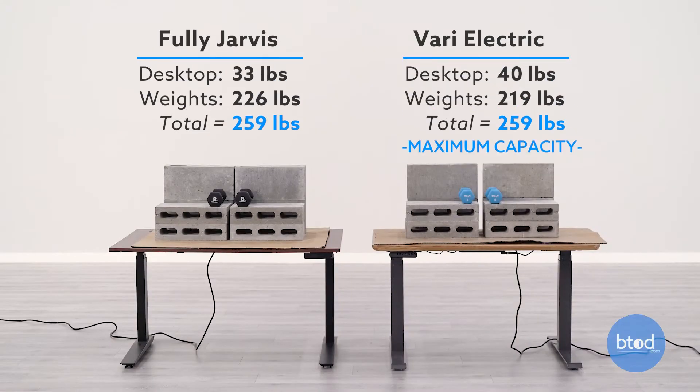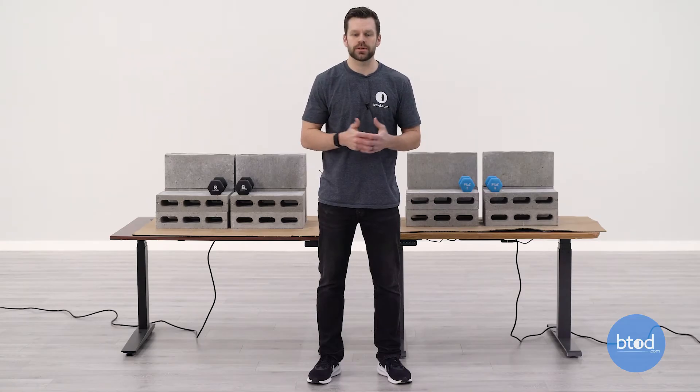For our third test, we will be maxing out the first desk, which is the Vari electric standing desk. This has a max capacity of 260 pounds, so the setups behind us are slightly different just to accommodate the different weights of the work surfaces, but each desk is set up at approximately 260 pounds.